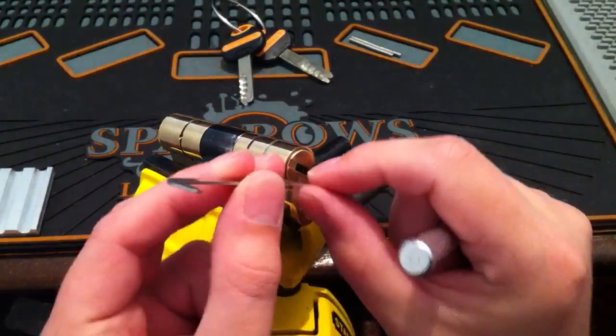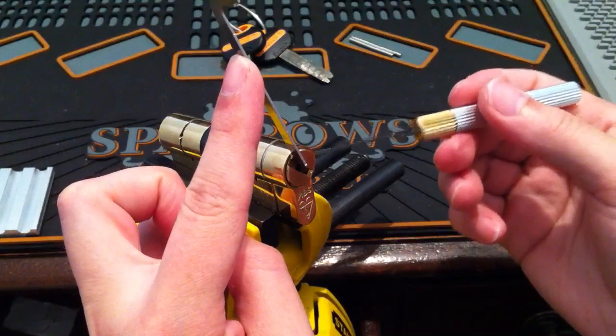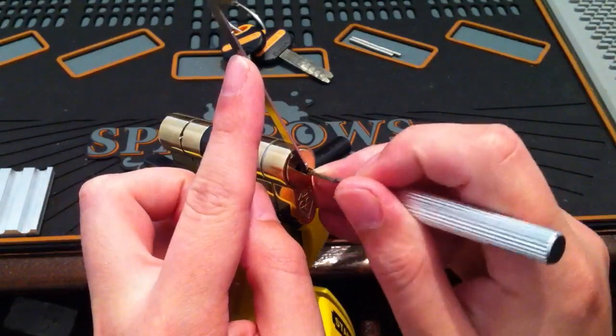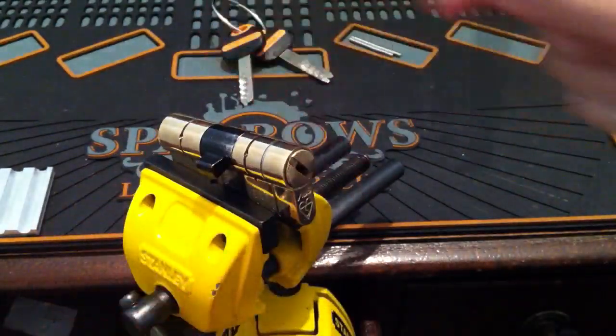So what I'm going to do now is pick the first set of trap pins — these on this side here. Once that's done, now onto the other side.